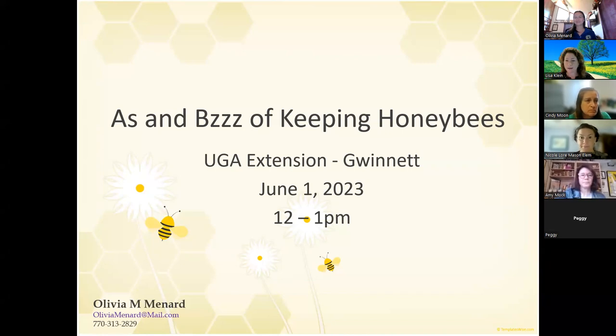My name is Lacey Klein, and I work here at EJ Extension in Gwinnett. We do all sorts of fun classes, and we were lucky enough to snag Olivia Menard to talk about the A's and B's — pun intended — of honeybees, keeping honeybees. She's going to give us all sorts of valuable information on how to keep honeybees and all the fun things about them.